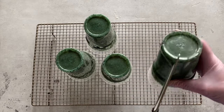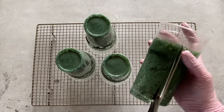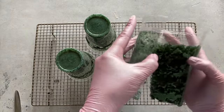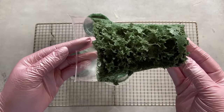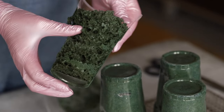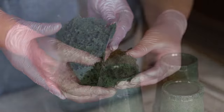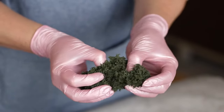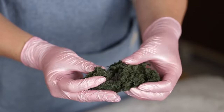When the moss has cooled, cut the cups apart with scissors and remove them. Look how fluffy, soft and spongy the moss is — now it is finally ready for use. Break it up into pieces of the desired size and decorate your dessert.